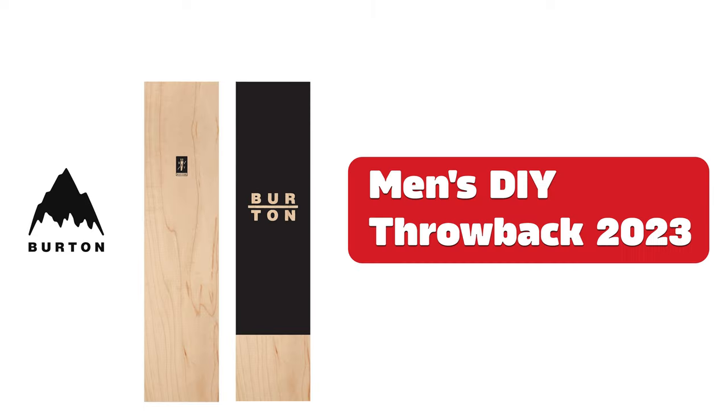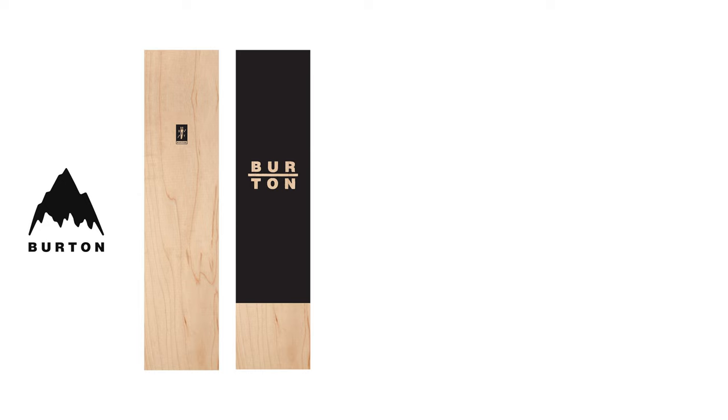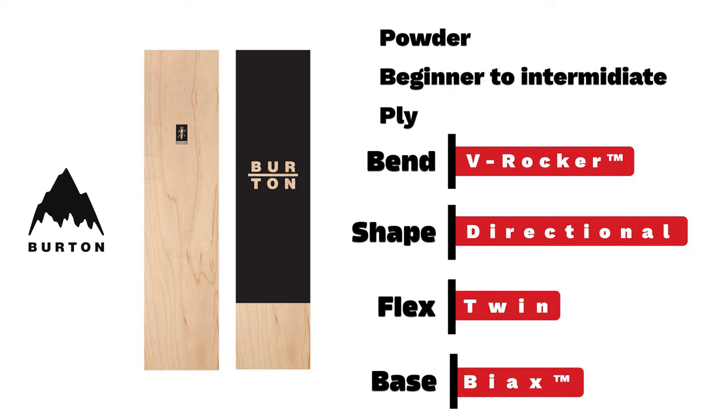Burton men's DIY Throwback. For all the creatives out there — a V-Rocker bend-type ply-core that you can shape in whatever way you want.